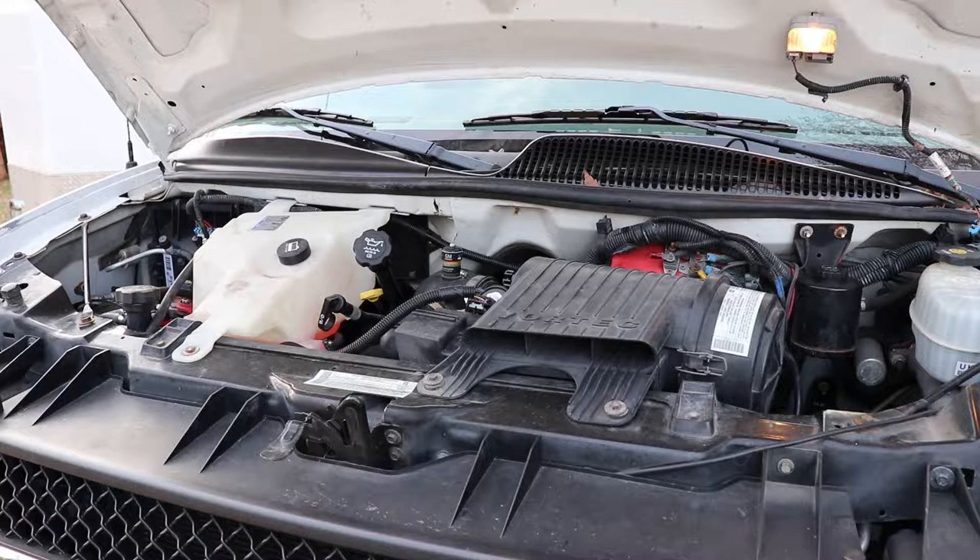The generator hasn't run in five months and it's always hard to start afterwards. When I put this away I put premium gas in it and also fuel stabilizer, and ran the generator under a load running the heat pump. What you'll find is that the fuel all flows back out of the generator after a short period of time and it's hard to start — we're going to address that later on in the video.